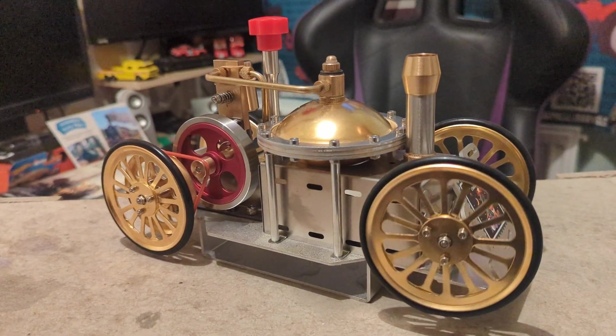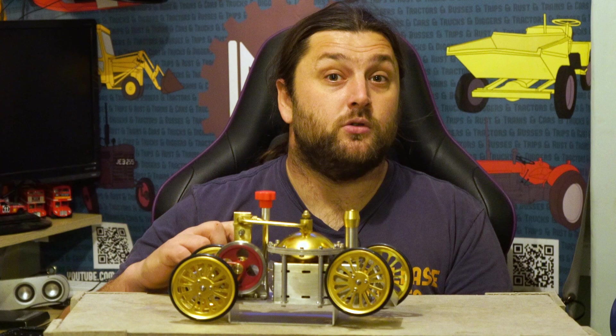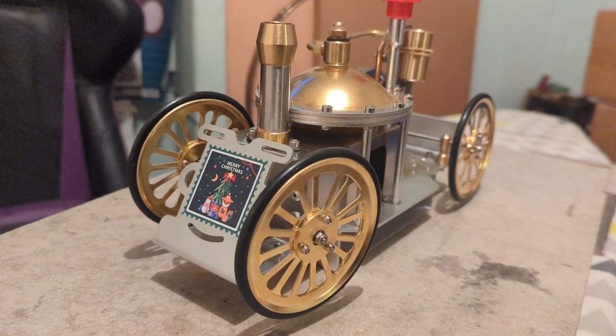Buyer beware: you could get it, run it, and it will be a nice showpiece — just don't expect anything more. Thank you very much for watching, and thank you to Engine DIY Shop for sending this through. It is an engine, it's not abysmal — it's disappointing, but it does at least operate without filling me with fear, which based on the other one is actually a high point. If you've enjoyed this, click up there for the video of the dangerous engine that scared the life out of me, or over there where I looked at a little Mamod and went through Steam Engine 101.